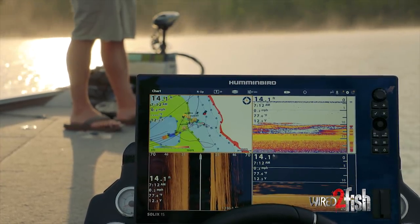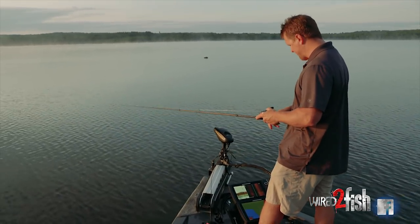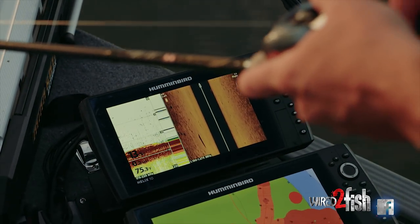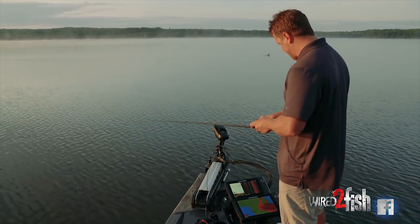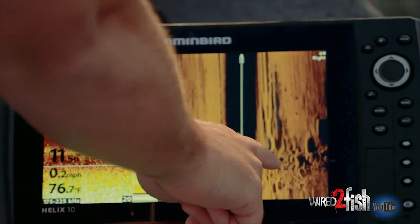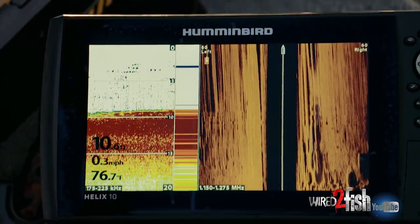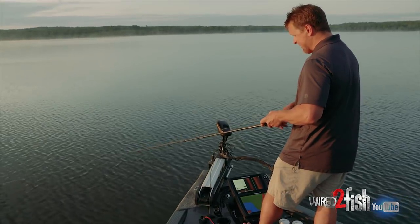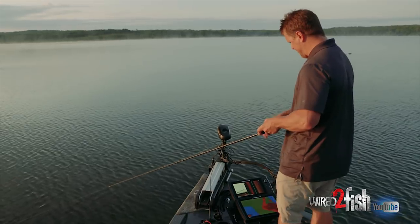A lot of anglers have grown pretty accustomed to side imaging at the console unit when looking at structures to find those hard-soft bottom transition areas. One thing I've been experimenting with quite a bit this year is up on the bow. I actually have the same side imaging transducer — a mega imaging transducer — that I have on the transom, on the bottom of my trolling motor. Minn Kota makes a bracket for it. Off to my left I'm looking out 60 feet, it's soft; off to my right I have rock starting to develop. The key to maintaining a nice-looking rock image is having a little bit of forward momentum and keeping that transducer going pretty straight.